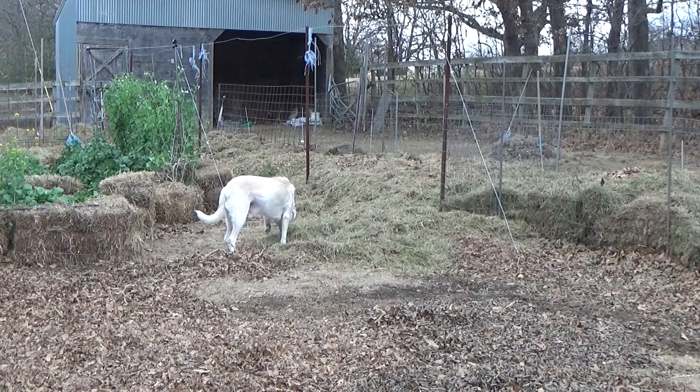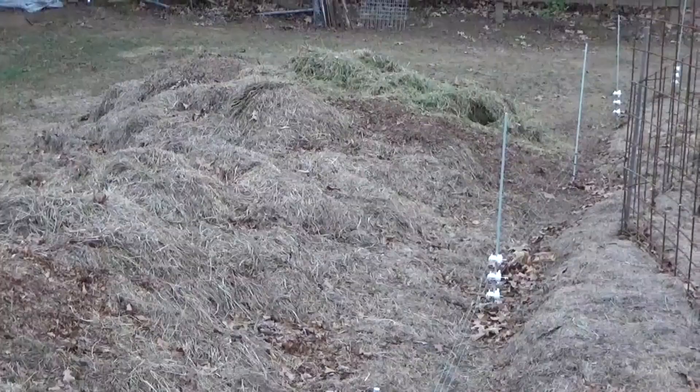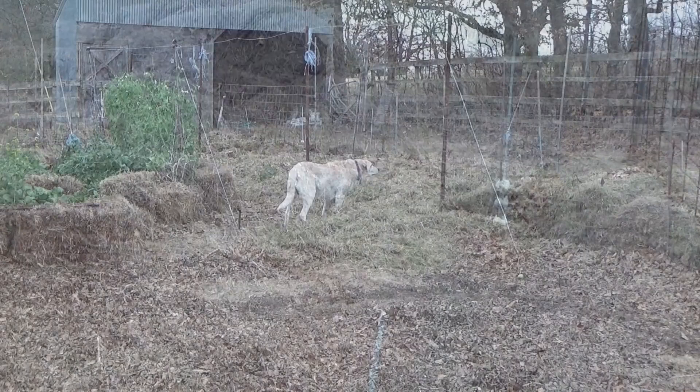Today we added quite a bit of crushed up leaves around the edges. Me and Riley also added some more grass, some more leaves to the north end of the garden where we're going to expand.